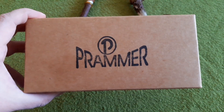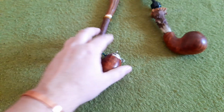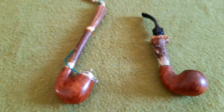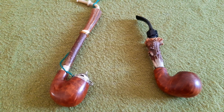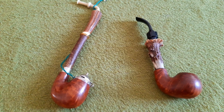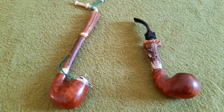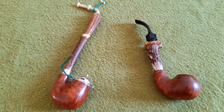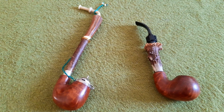Today I'm going to show you two pipes made by Josef Brammer, a pipe maker from Austria. He is very present in the area where I live. Most serious tobacconists have pipes made by him. He usually makes larger sized freehand pipes with 9mm filter drilling, but he can also do smaller traditional pipes, although he prefers the freehand style, and this is what the customers demand.